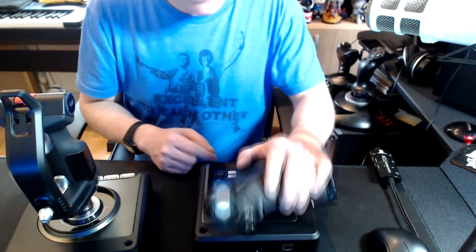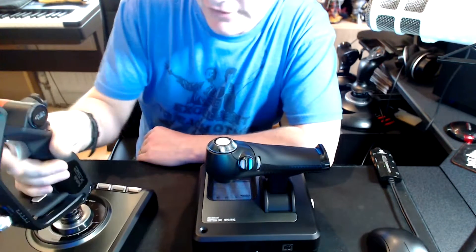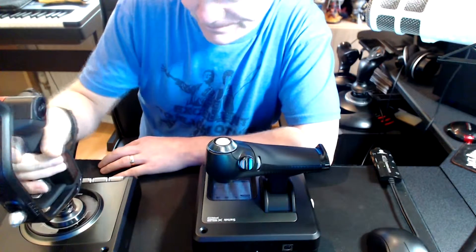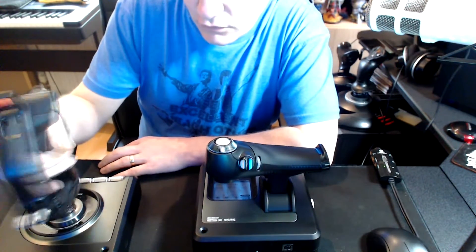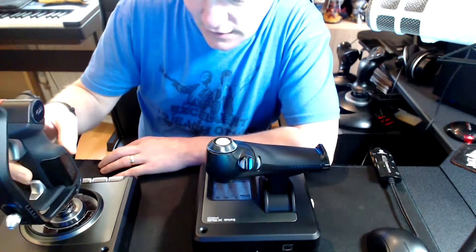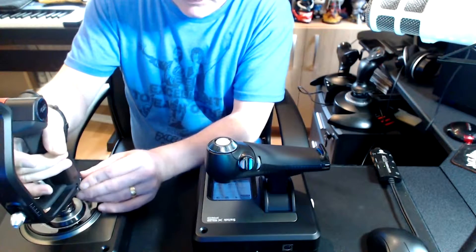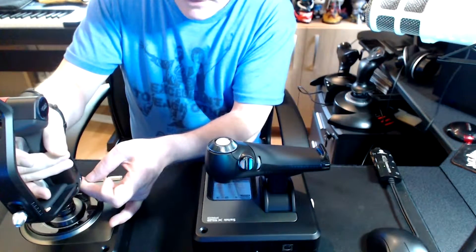We also have an LCD display that shows you which mode is which. The pinky switch here can act as a shift button — pressing that and then pressing other buttons will give them a completely new meaning, so you have an absolute crap ton of options on this particular joystick. We also have left and right twist control, which not all joysticks have. If you're playing a game like Elite you might want to check for that. You can lock the left-right twist if you're playing a game that doesn't require it.